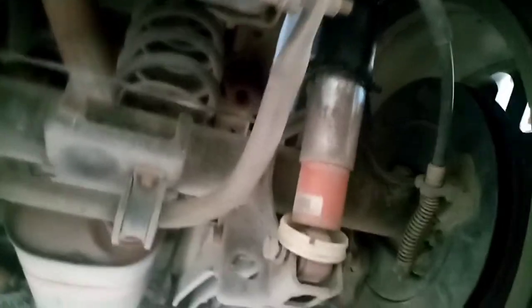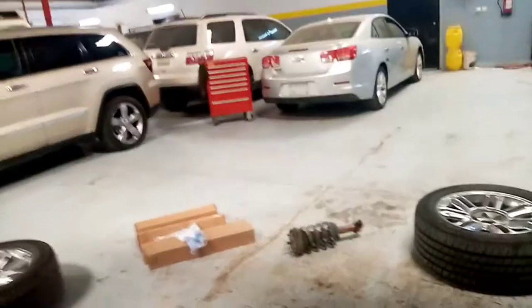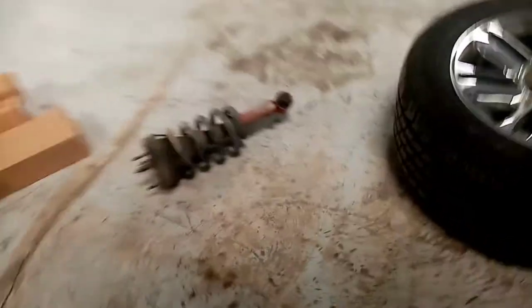Yan yung ingay ng squeaky noise during ramp, sa humps. Sa likuran ito guys. Tapos sa harap ganun rin - yung shock absorber ito kailangan palitan na, maingay, squeaky na siya. Yan yung dahilan ng squeaky noise.